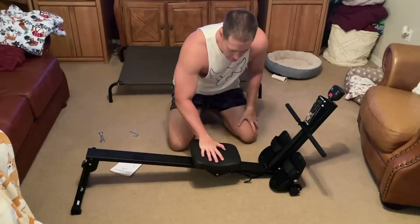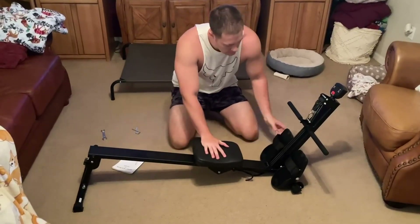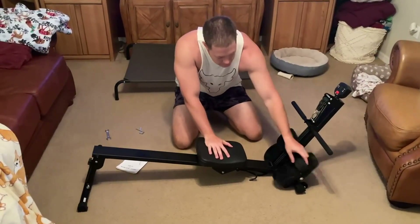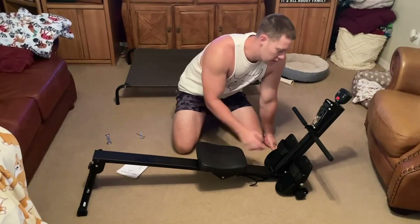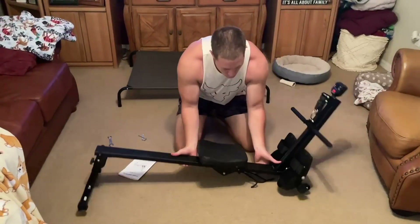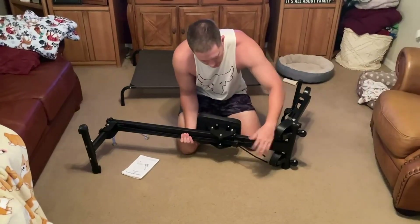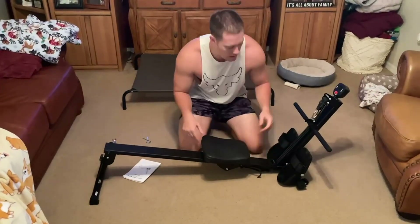You basically sit on this little bench right here and slide back and forth. You also get adjustable foot straps right here, and then this is the bar you're going to be rowing with. This is a resistance band rowing machine — you've got resistance bands up here, and if you want to make them tighter you can pull them out and tie a new knot to make it a more intense workout.